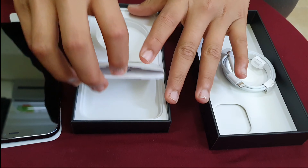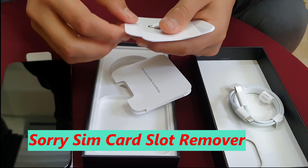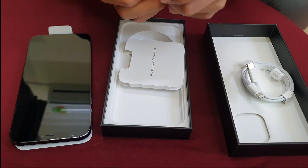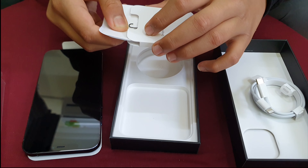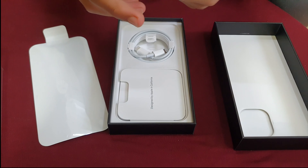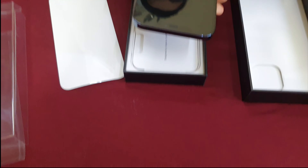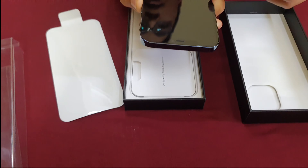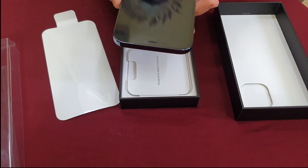Today we are going to unbox an iPhone 12 Pro Max 256 GB. This is a very nice model from Apple. I bought the Pacific Blue color. This box contains an iPhone 12 Pro Max and a Lightning to USB-C cable. The weight of the phone is 226 grams and the screen size is 6.7 inches.